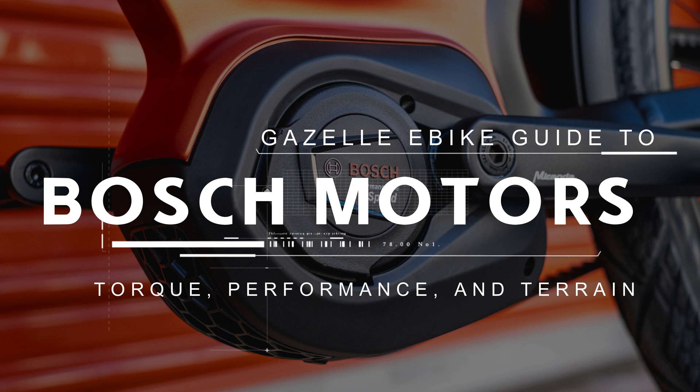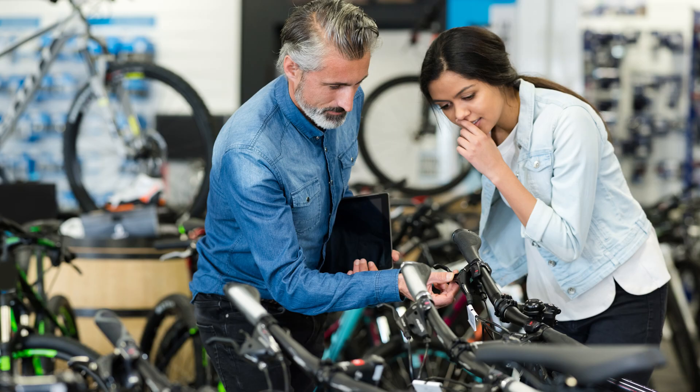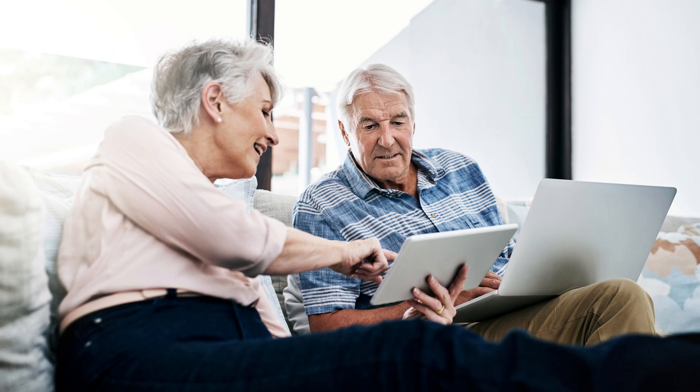When deciding upon which e-bike to buy, understanding the available motor options is important to finding the right fit for your riding needs. As the OEM supplier for Gazelle, Bosch offers a diverse range of motors, each designed to cater to different terrains and riding styles, ensuring you have the best experience possible.